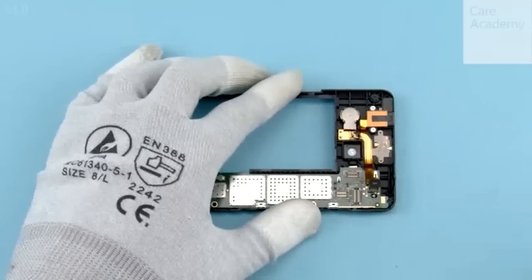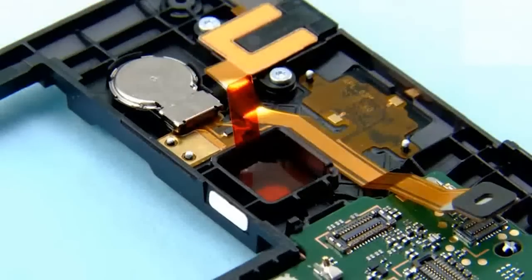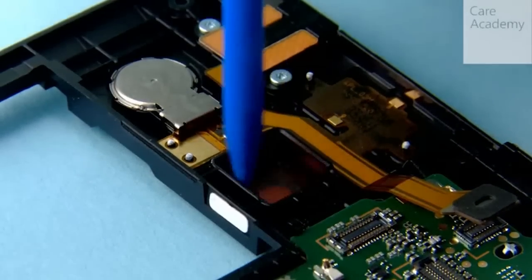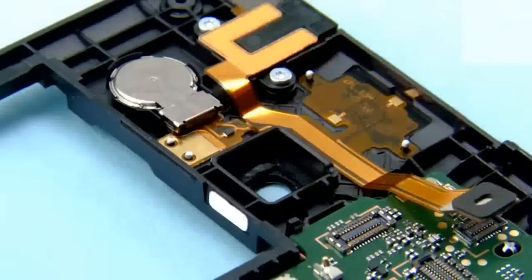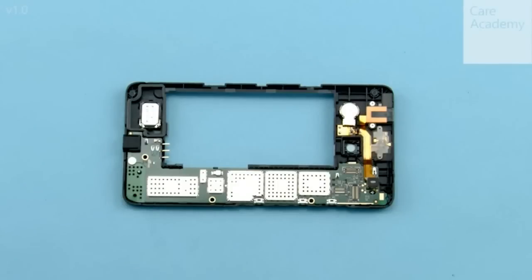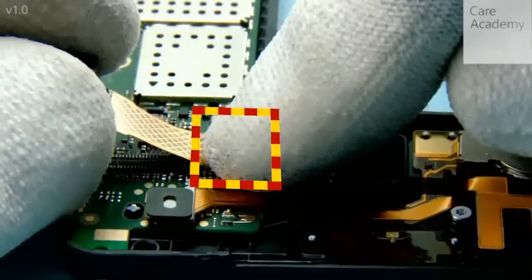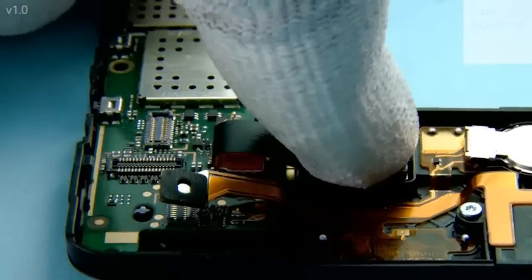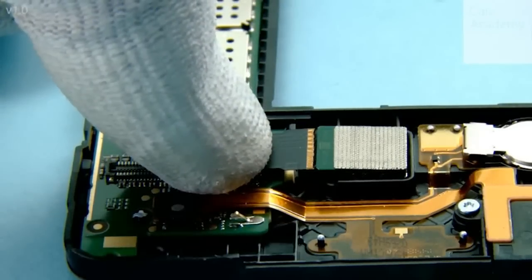Insert the camera gasket into place. Press to activate the adhesive and peel off the protective film. To place the camera into position, first attach the camera connector. Next bend the camera into place as shown and press it gently to activate the adhesive. Then carefully bend the flex by pressing from the top of the connector.